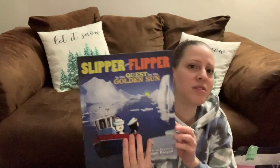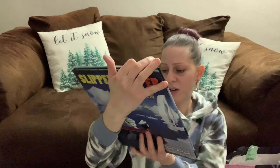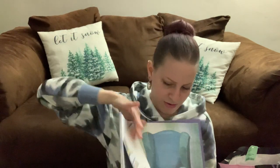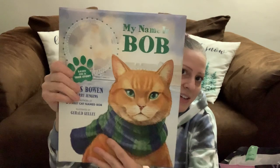I picked up a bunch of other children's hardback books. This one's called Slipper and Flipper in the Quest for the Golden Sun — normally $17.99. This one is called My Name is Bob, based on a true story — normally $16.99. All these are hardback books and really good.